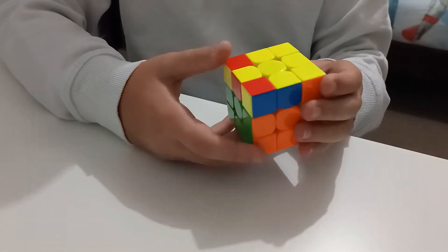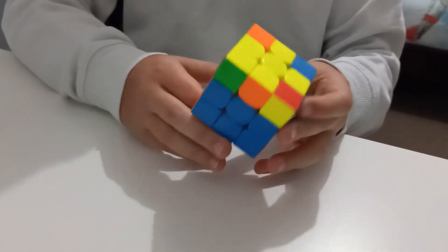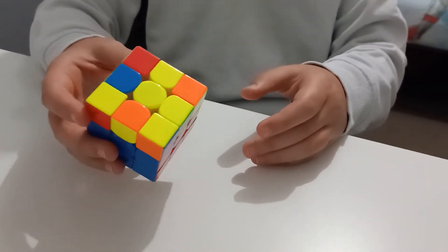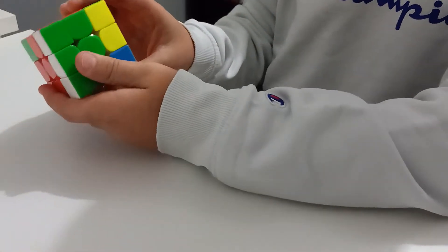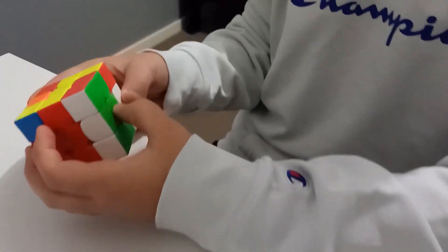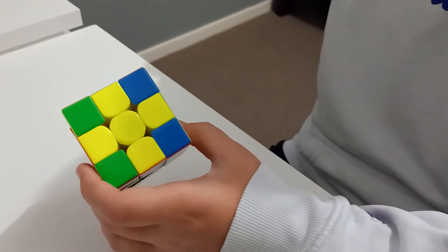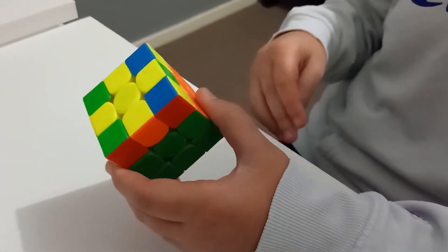Now you'll be trying to make your yellow cross like we did with the white cross. There are 58 cases you could get that are all solvable. What you would do is move the front face like this, then do this simple algorithm: R, U, R prime, U. If it just makes a line, do it again — R, U, R prime, U — then insert it back to make your yellow cross. This is a very easy way to do your yellow cross.